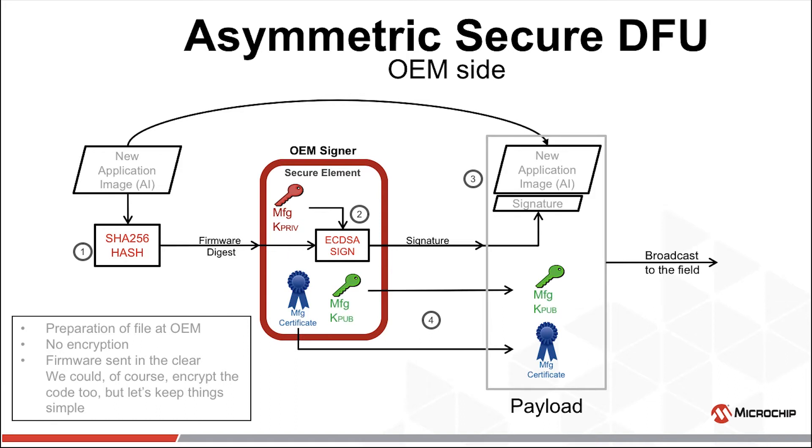We were sending the new application image in the clear to keep this example simple. We could have added an extra step and encrypted the image. This entire payload should be sent as an authenticated message when it's broadcast to the field. It can be encrypted at that point, or it can be encrypted earlier and just sent as an authenticated message later. Or if you take the idea of defense in depth to heart, you can encrypt both. Or maybe you just don't consider the contents of this payload a secret and never encrypt at all. It's entirely up to you.